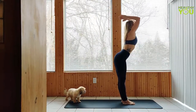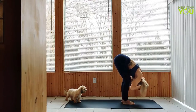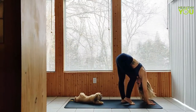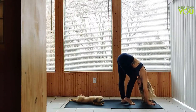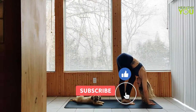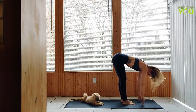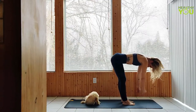Exhale forward fold, small bend in the knees as you pedal the heels here if it feels good. To a half lift, flat back, tight core, allow the arms to weigh down, hanging loosely with a bit of a sway.